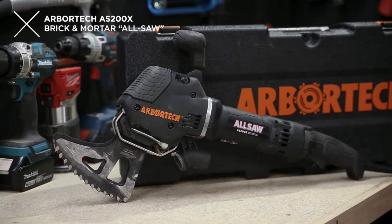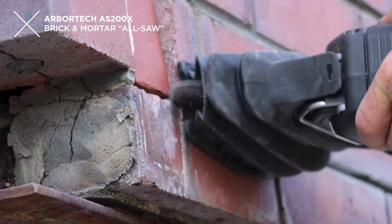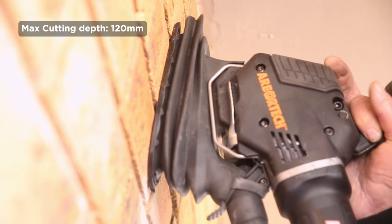Brand new from Arbitech, this is the AS200X Brick and Mortar All-Saw. These saws are Aussie designed and manufactured and they're great for cutting deep and square into brick walls — something that you can't do, especially that square cut, with a regular cutting wheel.